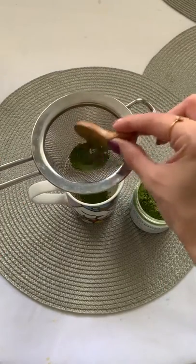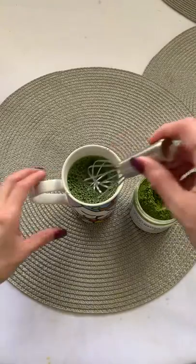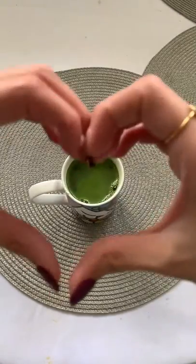All you have to do is whisk your matcha to remove any clumps. You're going to add hot water, but not boiling. Whisk it. Add some water if you don't want it too strong. And that's all you have to do. In case you want some sweetness, you can add some agave.